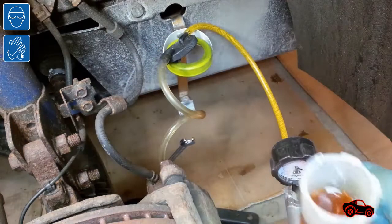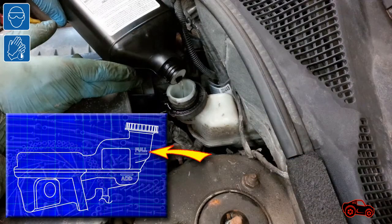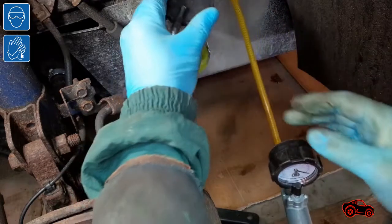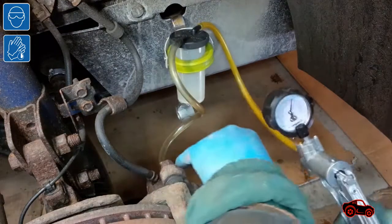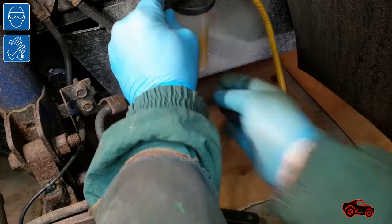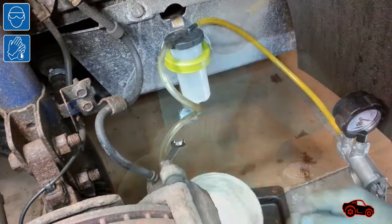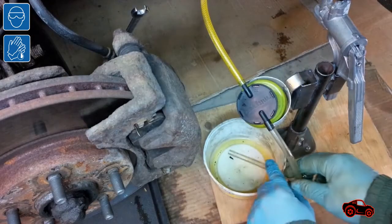Every time this procedure is done, the fluid in the master cylinder reservoir should not be lower than the fill mark, and new brake fluid must be added up to the full mark. Every time this procedure is repeated, the brake fluid collected in the small jar becomes lighter and fresher. Depending on the order of the bleeding wheel sequence, this procedure can be done from 2 to 5 times per wheel. As soon as the quality of brake fluid reaches a light or very light yellow with a translucent appearance, the vacuum kit can be removed.